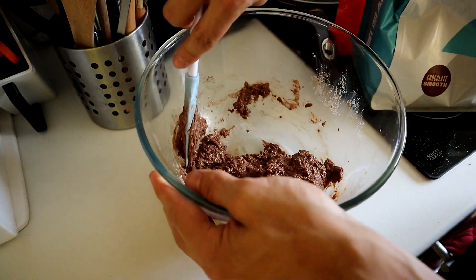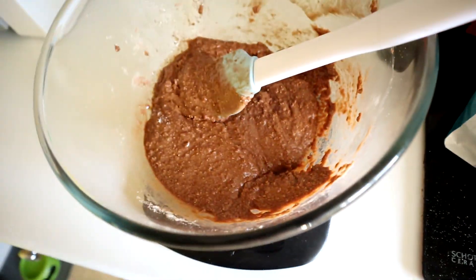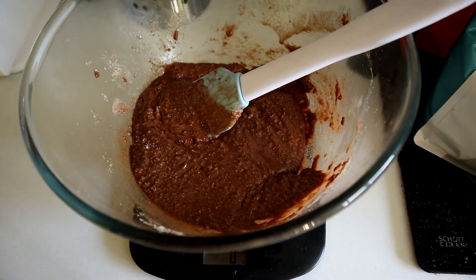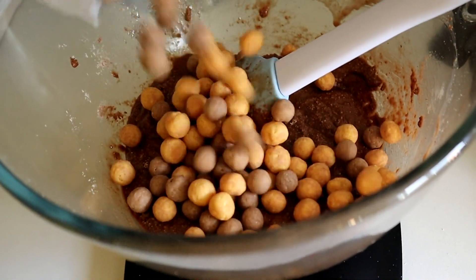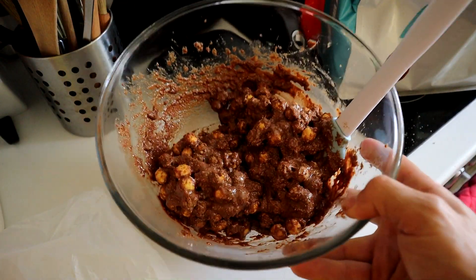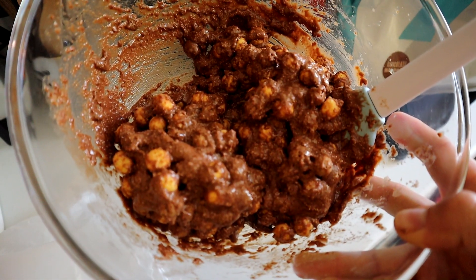Now add your amazing cocoa peanut butter cereal — 150 grams. Give it all a mix, and that's what it looks like.